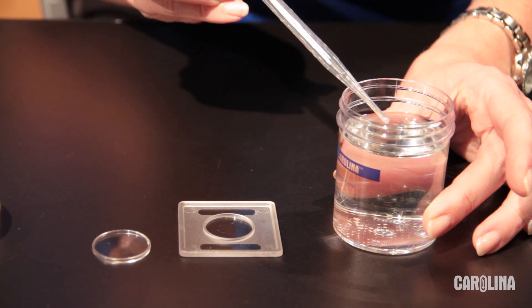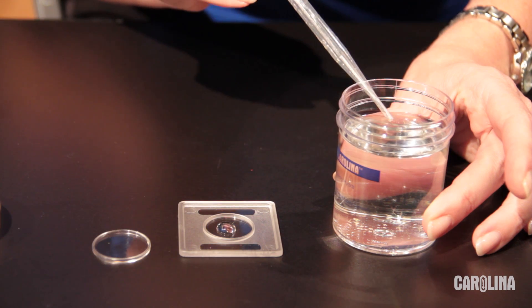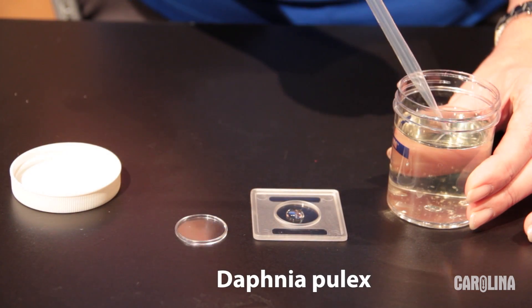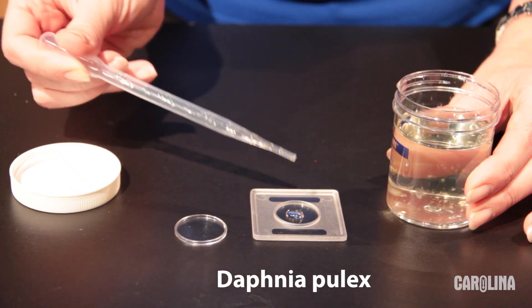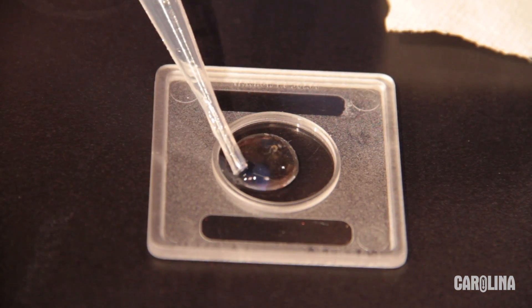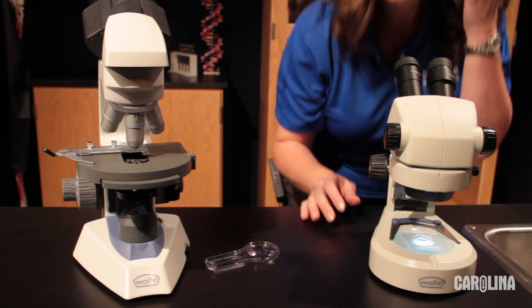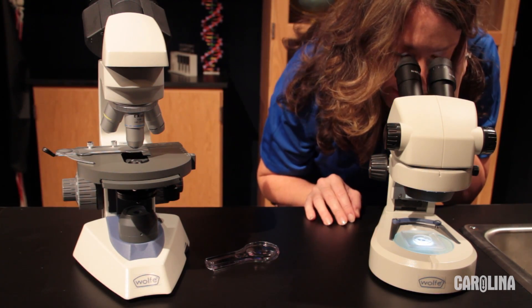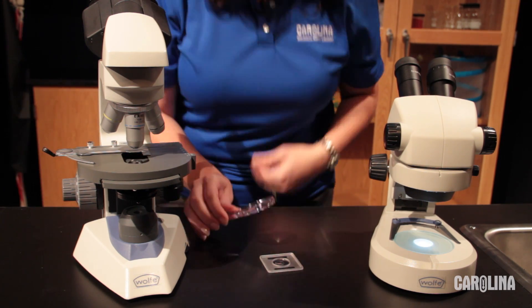I'm transferring a hydra to a Carolina deep well slide. You could also use a concave slide. Add one or more Daphnia Pulex as food to be captured. Don't use Daphnia Magna as they are too large. I'm suctioning off some of the water to restrict the area of movement. The action is best observed under a dissection scope at 20x, or you can use a compound scope with a 40x scanning lens or even a hand lens.